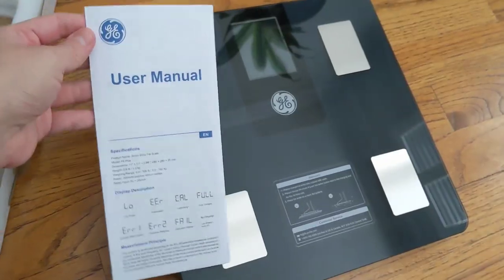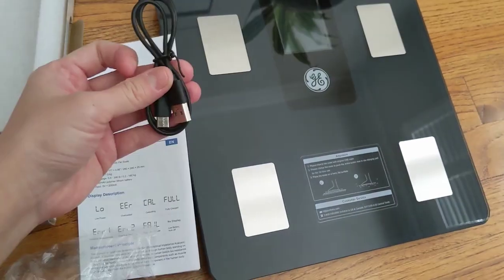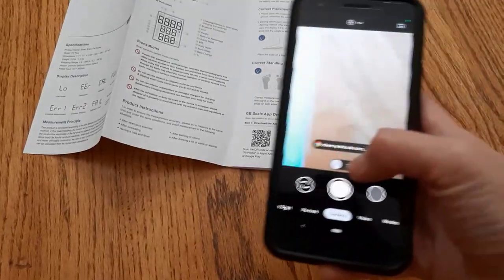Hey guys, I received this product from GE. It is a smart body scale.